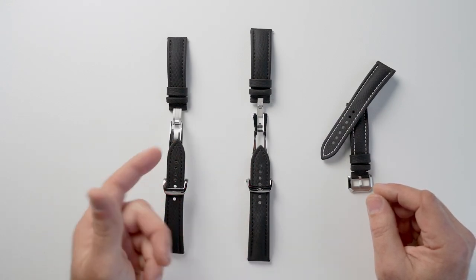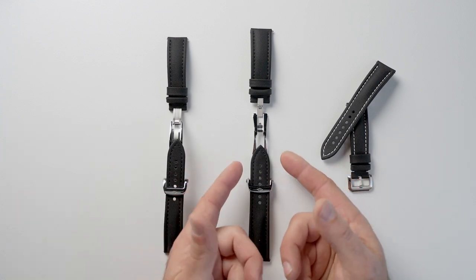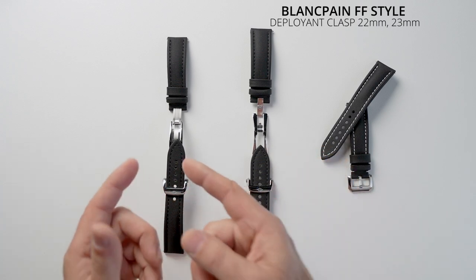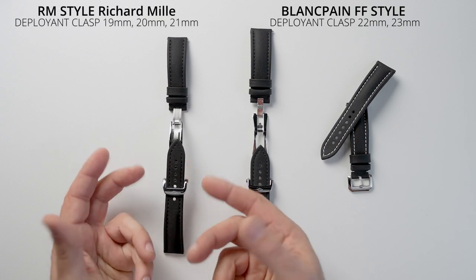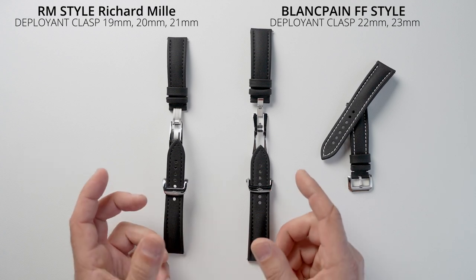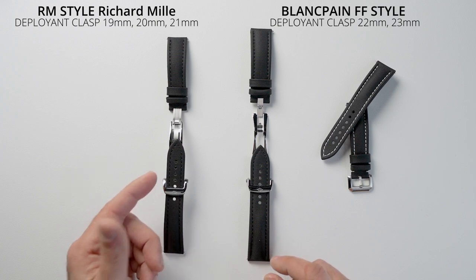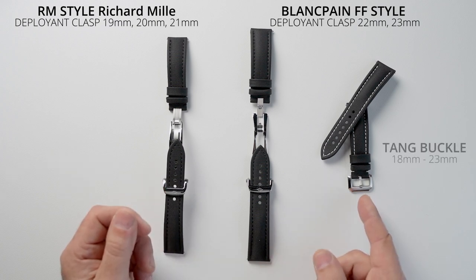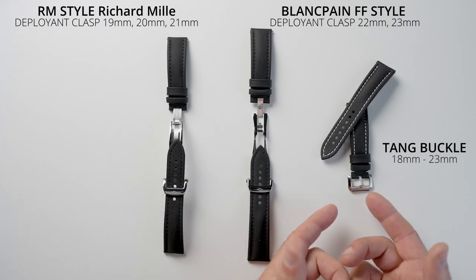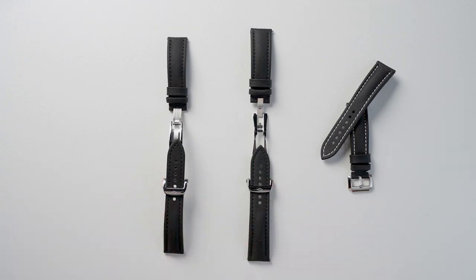The reason for this video is because a few of my viewers have been asking me about these clasps. Artem have released brand new clasps and they sent them to the channel. This particular one is called the Blompon style, and this one here is the RM — or the Richard Mille. We've also got a tang buckle here which is pretty much standard. Let's run the intro and check these things out.